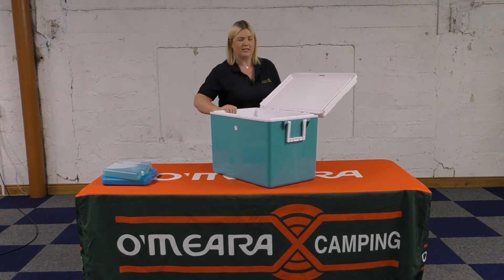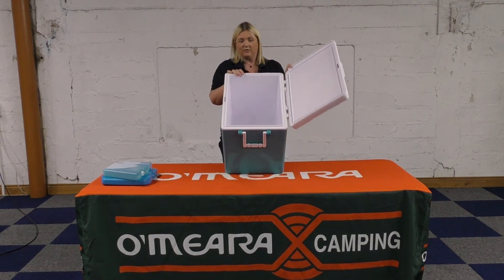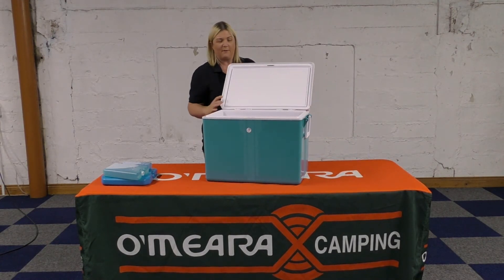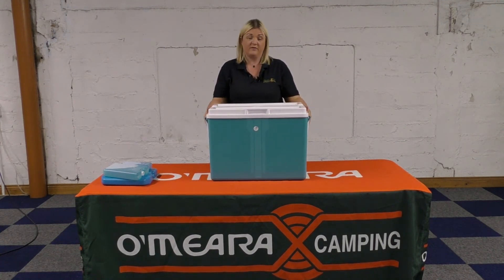There's no insulation in the lids, but there is in the side walls, and this one has a 16 hour cooler time on it — a little bit better than the other ones as well. Being 52 litres, it's a very decent size for a family. My own box I bring camping is only 50 litres, so that's ample for a family of 5.